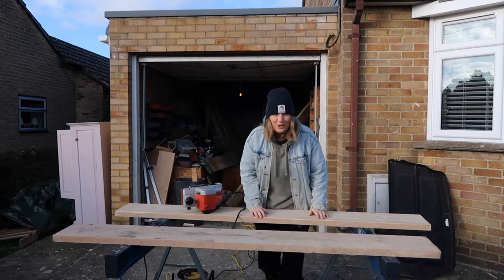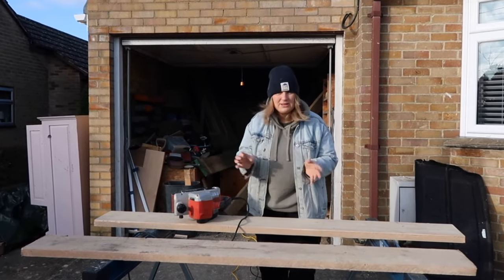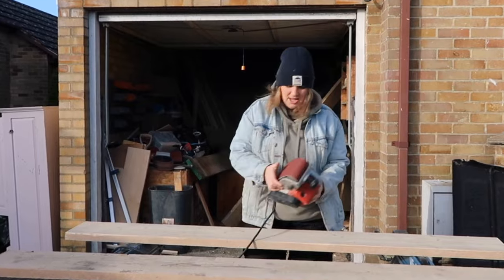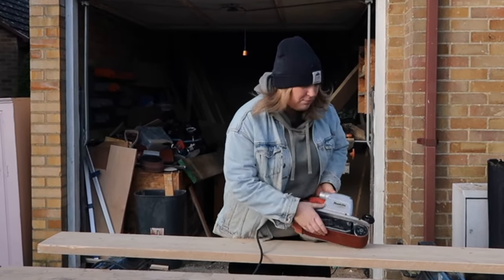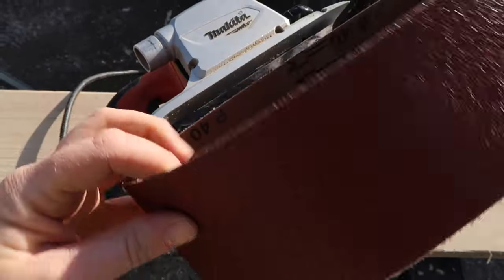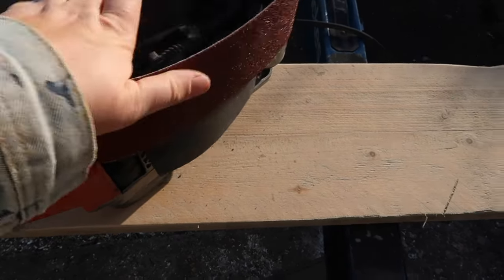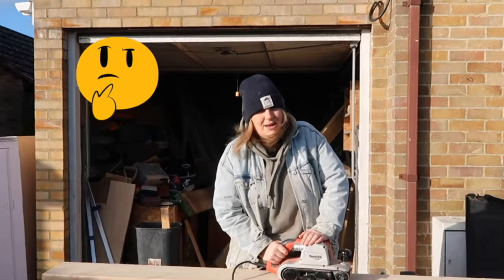It got so cold yesterday and my orbital sander just wasn't cutting it. So I went to Screwfix and got some belt sander pads for my belt sander. I highly recommend, when you have enough money, getting a belt sander as they make work lighter.